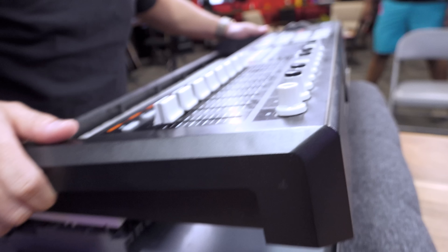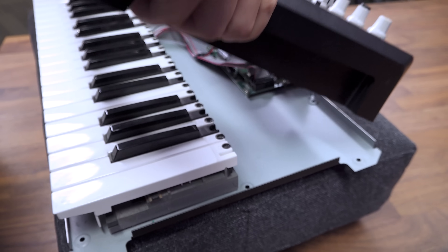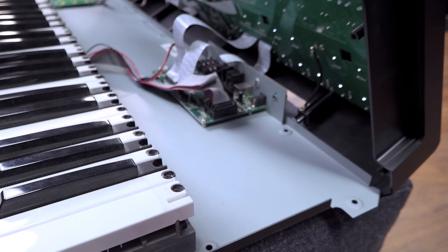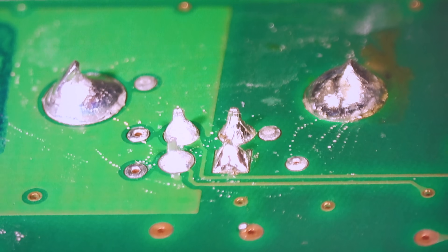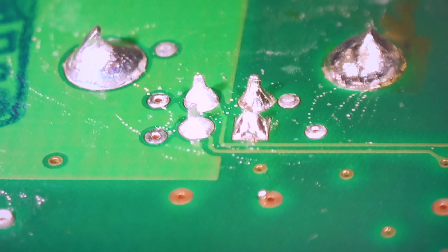We opened it up expecting something crazy but it's pretty anti-climactic. It's 2008 technology with a little mini board. We can see there are ribbon cables inside. Looking at the ground joints, they're clearly fine - they're all connected - so that means the break must be on the other side, the top side.